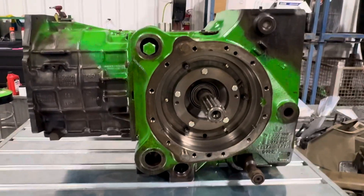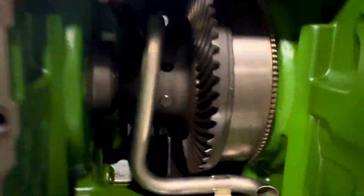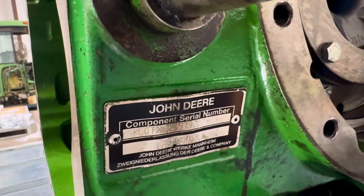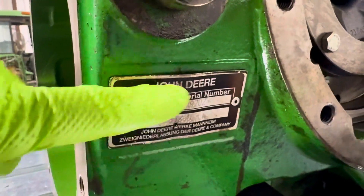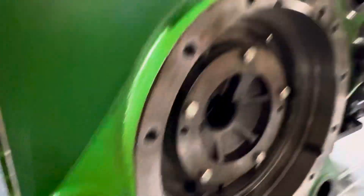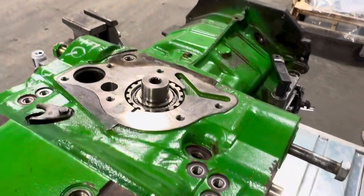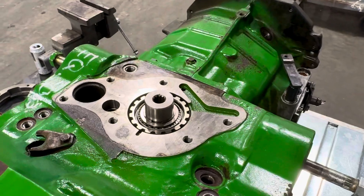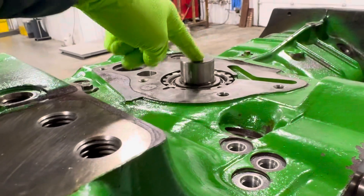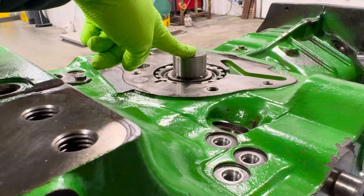The tractor serial number is important, and your serial number on the back of your transmission case is important. You can get that on the tractor — you've got to get up underneath it a little bit. We also need an image of your hydraulic pump, which you can get from the back of your tractor. That tells us what transmission variant you have.